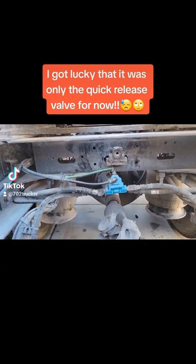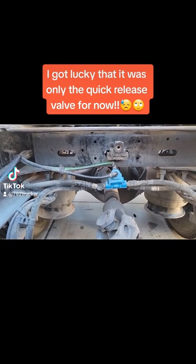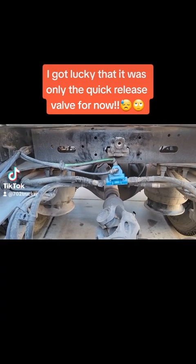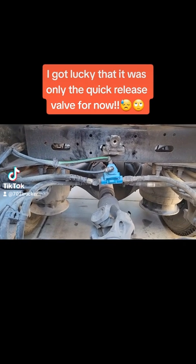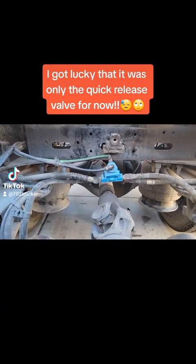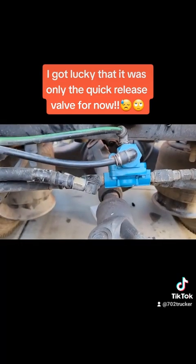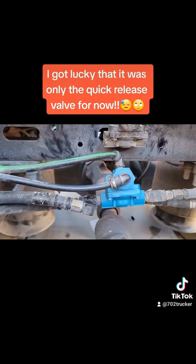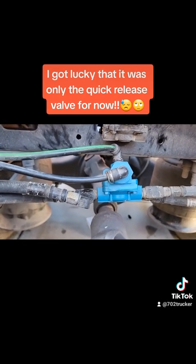Boy, I tell you what, them bolts are hard to get off. I think there might be a nut on the other end of that, which means I don't have to crawl up under there with my work light and put a wrench on the other end of that nut to get it off. What I did was, just in case it wasn't the valve that went bad, I went and took all the fittings off the old valve and put them on the new valve. And I just tested it — ladies and gentlemen, it is a bad valve, so nothing's wrong with my brake chambers.